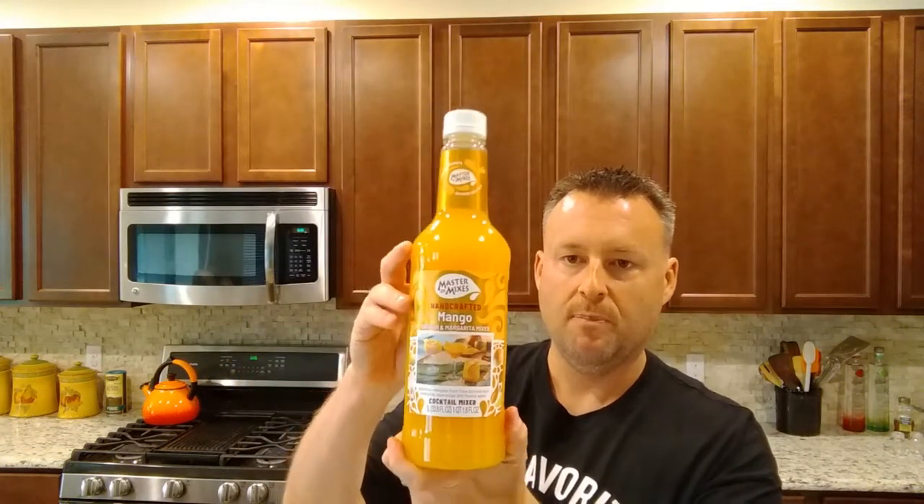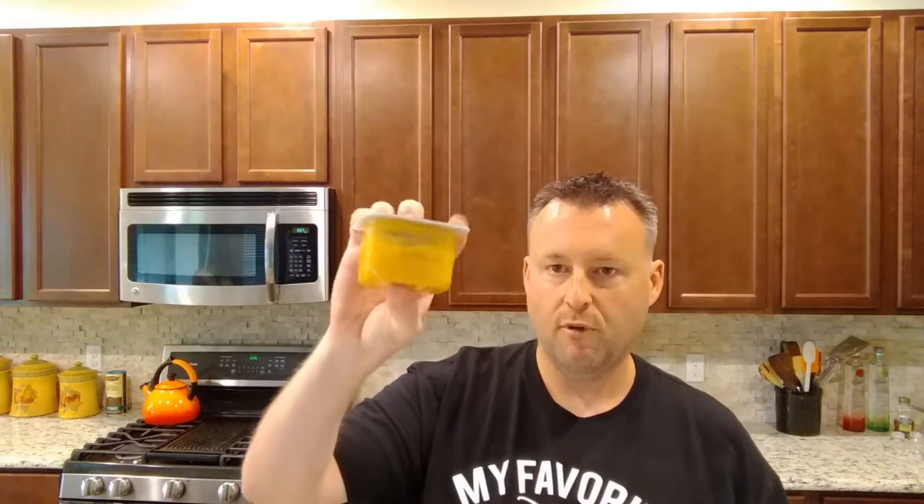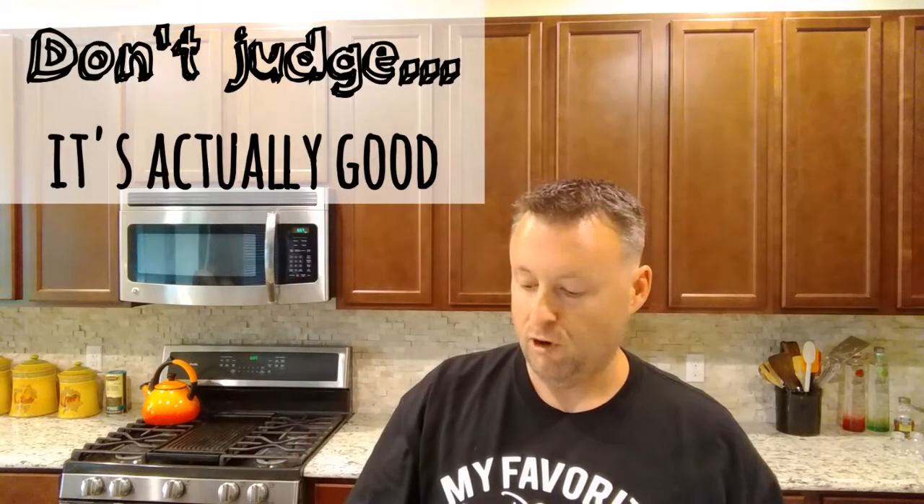My twist here is going to be with mango. I thought to myself, where can I get mango? I came up with this Master of Mixers. Then I looked at it and said, dang, the first two ingredients are water and sugar, then mango. This may keep the drink too sweet. So I went out and got some fresh mango puree. We're going to use a half ounce of this. This is apparently about a third of a mango — basically baby food. It's mango puree, as pure as it gets.